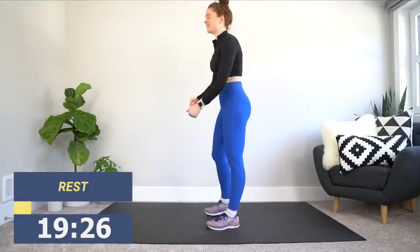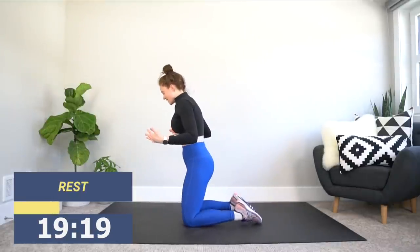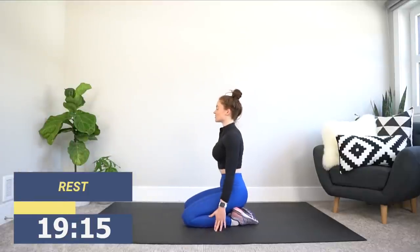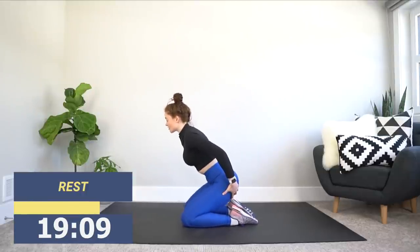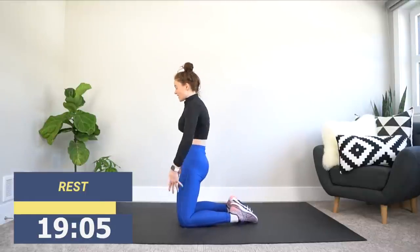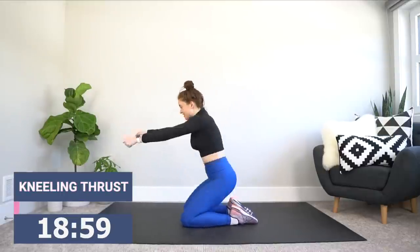All right, stand it back up. Our next exercise is going to be the kneeling thrust. As you can imagine, we'll be down on the ground in a kneeling position. Getting on your knees, making sure the tops of your feet are flat on the ground. Start with your hands in front. From here, feel that little stretch, a little tension in your glutes, thrust forward. Squeezing the hips forward, squeezing the glutes — just like that for 30 seconds.